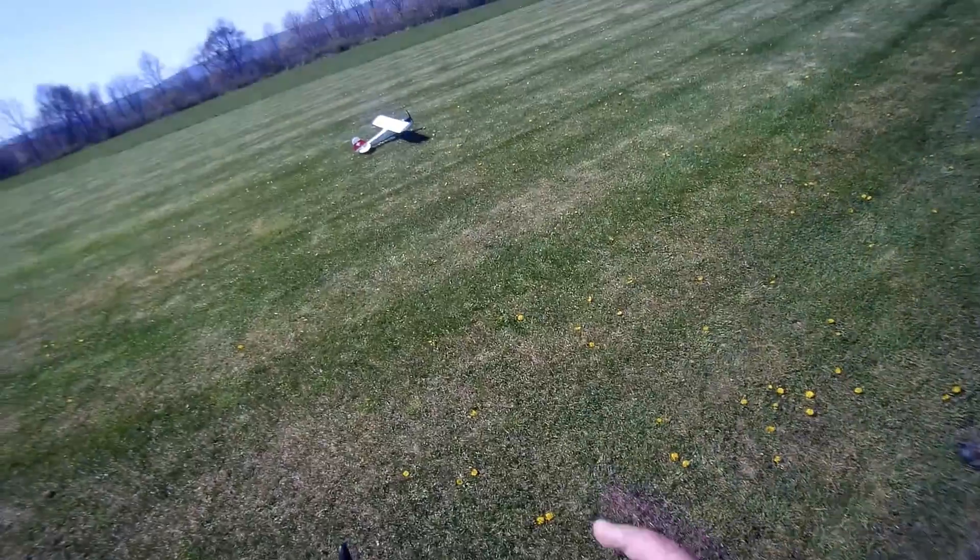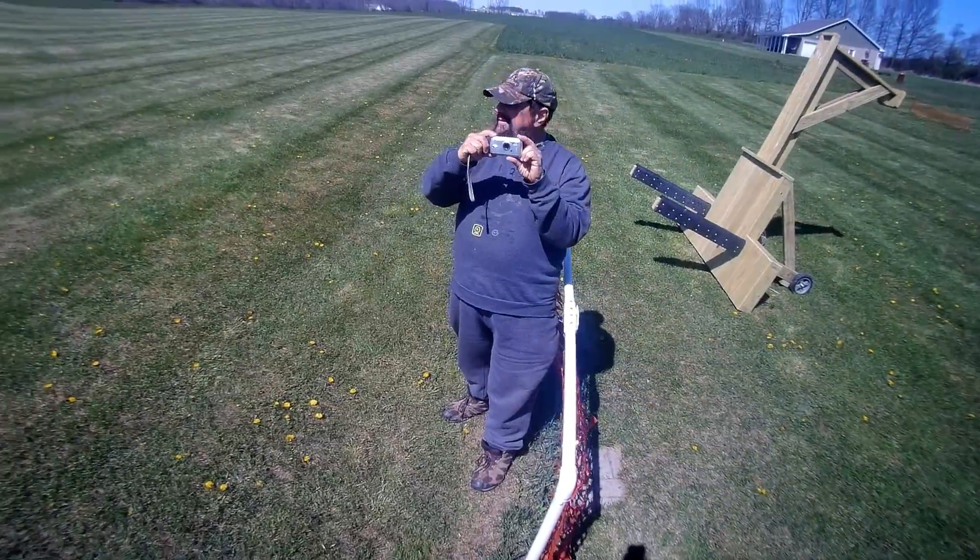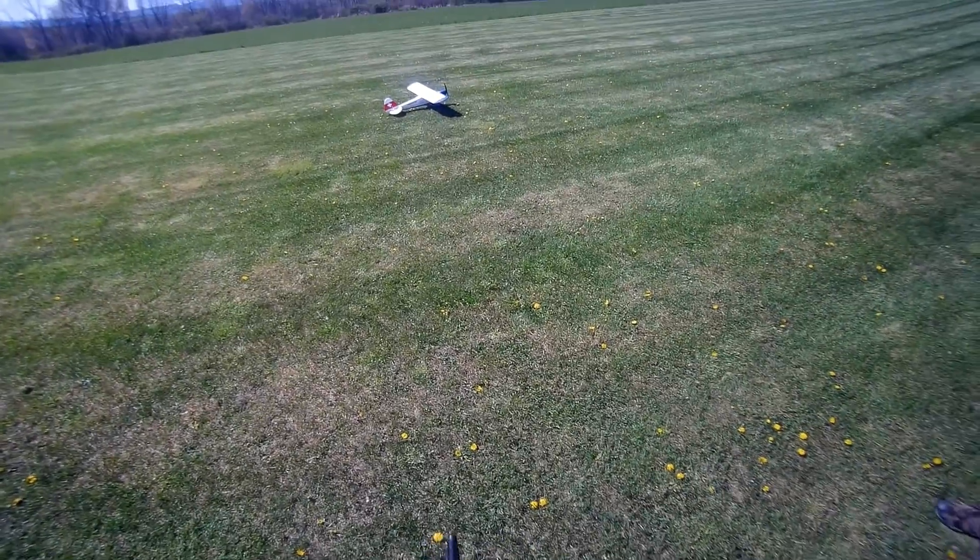Hey folks, we're going to try this Swiss Cup one more time. It's kind of breezy — you never know what's going to happen.